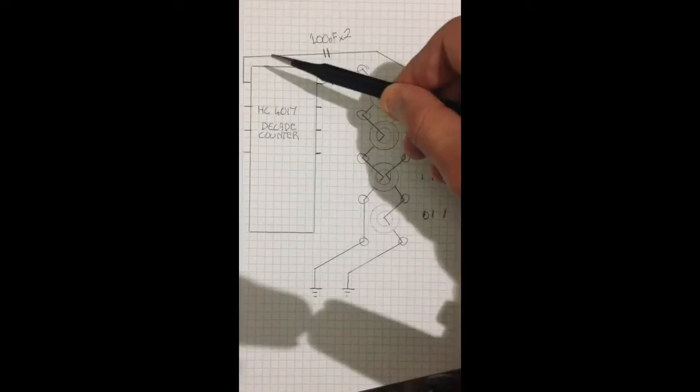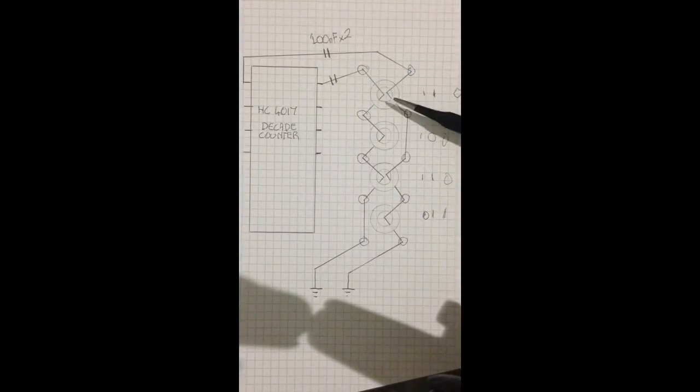We go to the second address and we get a 1 there on the other side. Pass through, get a 0, bypass, and then two pass throughs — get a 1, 1. So we end up with 1, 0, 1, 1. All good.